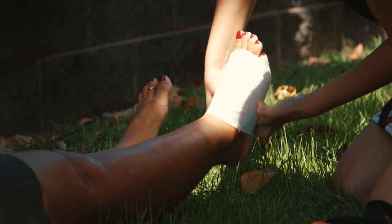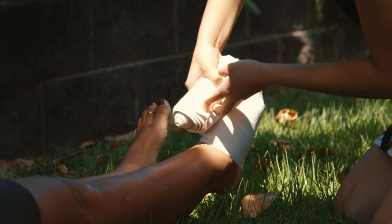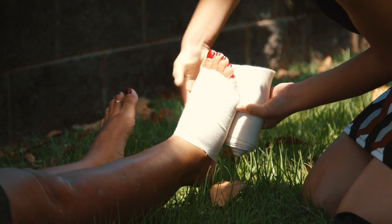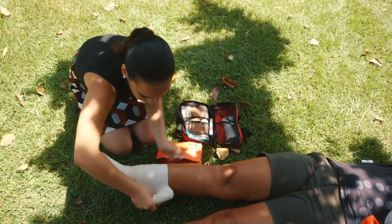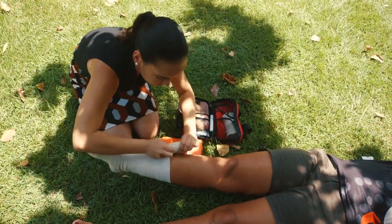Crepe bandages are just way too flimsy and the pressure underneath them disappears very rapidly. Therefore the bandages that need to be recommended are stretchy bandages, broader than previously recommended — so 15 centimeters for the lower limb is ideal — stretchy bandages that can generate and maintain adequate pressure.